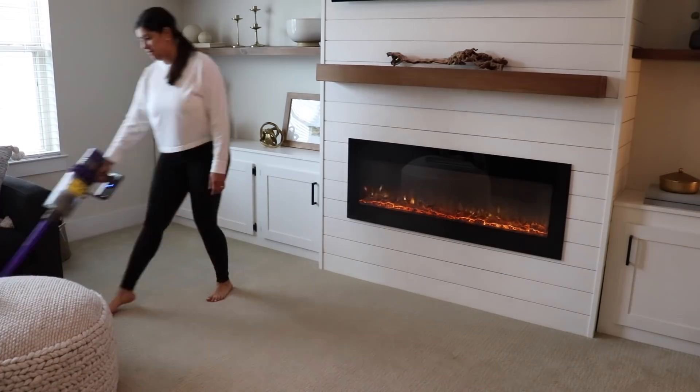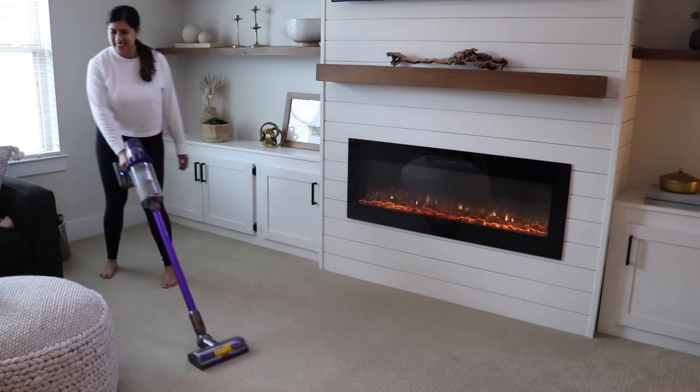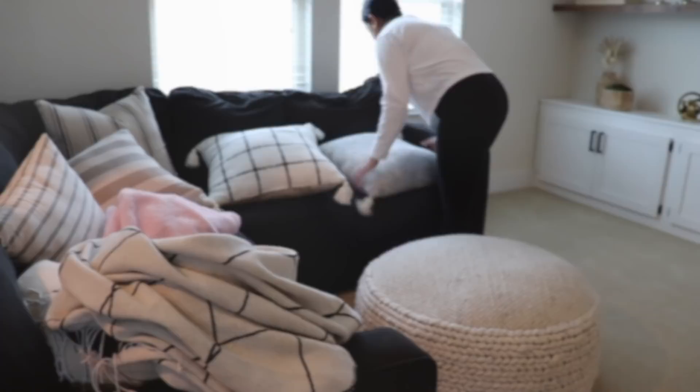I'm just quickly vacuuming and then I'll put some pillows back on the couch, and then I'll be done with this space.